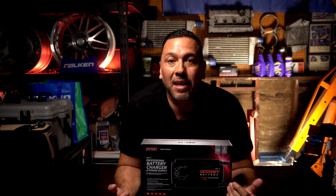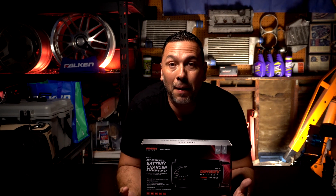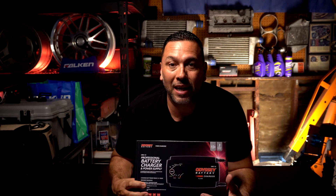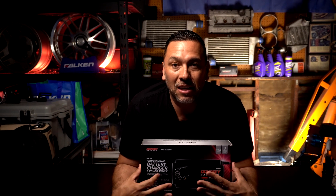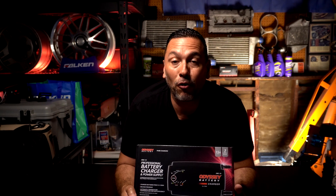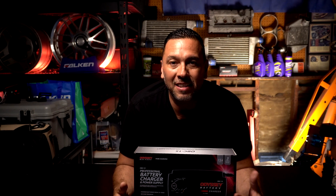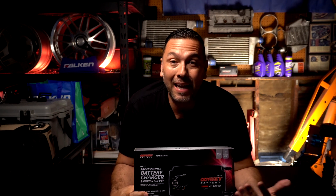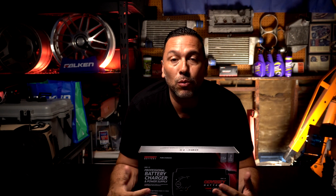Welcome back guys. Today I'm going to show you something that's pretty cool — yet to hit the market. This brand new professional battery charger and power supply from Odyssey Batteries. Big shout outs to Odyssey Batteries for sending me this battery charger to put to the test before it even hits the market — first on my channel. Big shout outs to Odyssey Batteries for sending this over for you guys to check out.